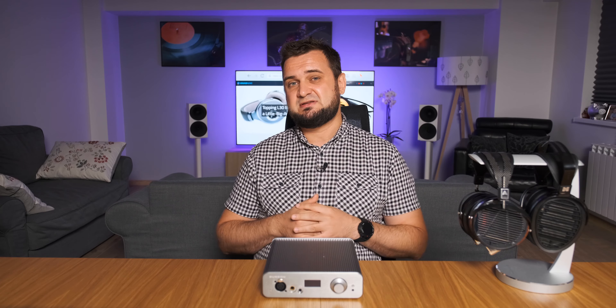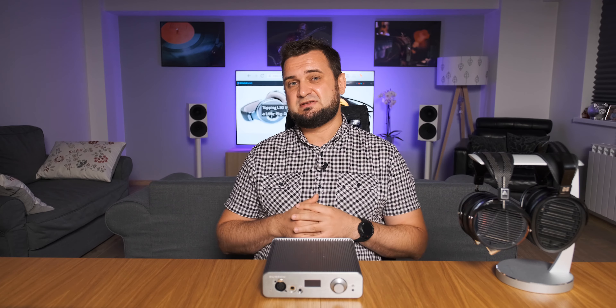It costs $1,400, so definitely not a cheap unit, but it performed above my expectations and I'm happy to recommend it as a great-sounding all-in-one unit. I hope you enjoyed my review — my full in-depth written review is on my website. If you want to support this channel, please subscribe. Listen to good music, be positive, and I'll see you soon — cheers, guys, bye!